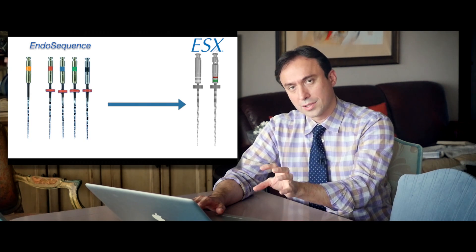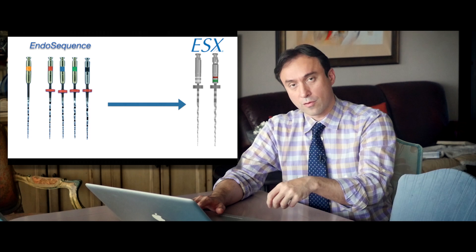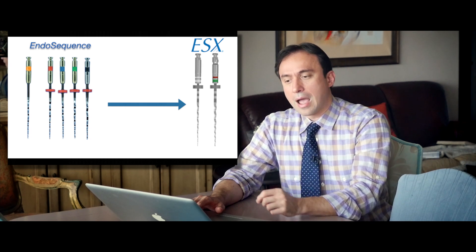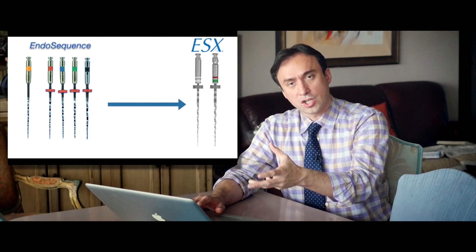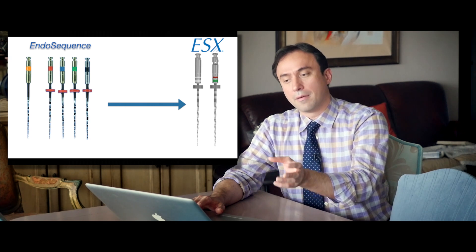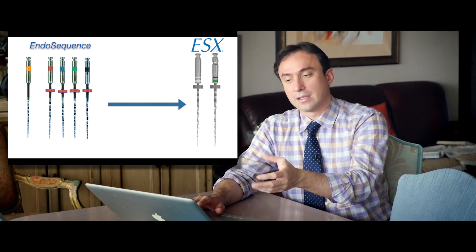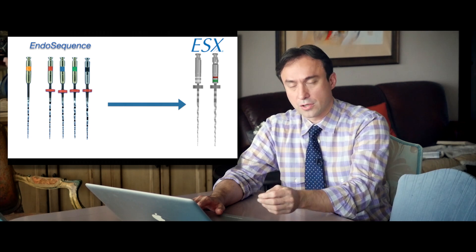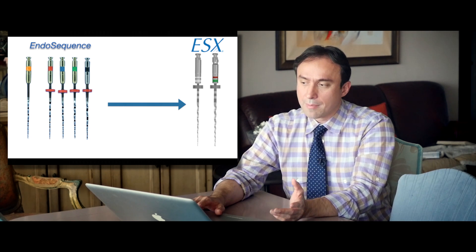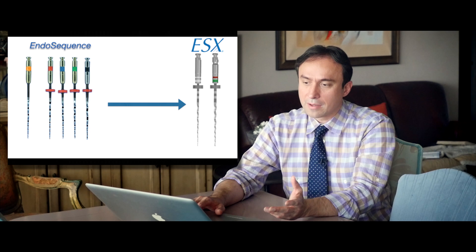We were inspired by the EndoSequence filing system and tasked with developing a new file based on its core design, but with more efficiency. What we ended up doing was incorporating the booster tip into our finishing files and eliminating basically three or four of the finishing files from the procedural pack.